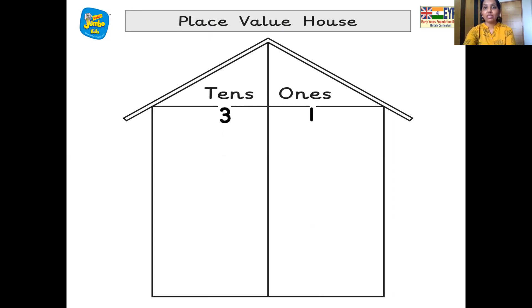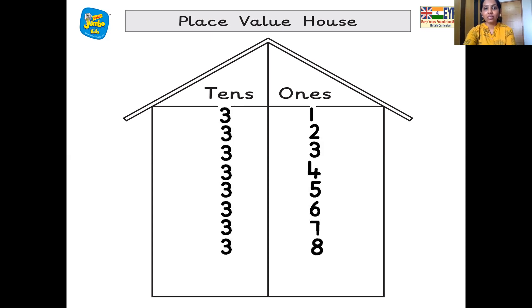Three ten's, one one's — 31. Three ten's, two one's — 32. Three ten's, three one's — 33. Three ten's, four one's — 34. Three ten's, five one's — 35. Three ten's, six one's — 36. Three ten's, seven one's — 37. Three ten's, eight one's — 38. Three ten's, nine one's — 39. And then the next number is four ten's, zero one's — that makes 40.